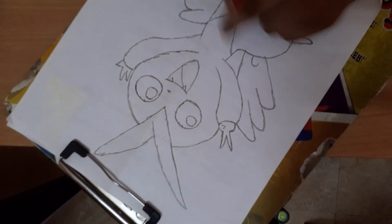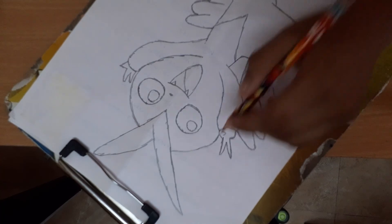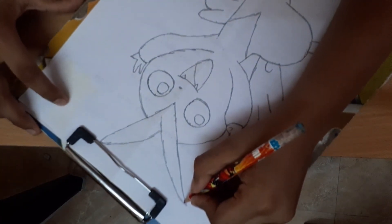Yeah, we drew two tails. Then last, we should draw here — an ear. See, start from here and end it here.